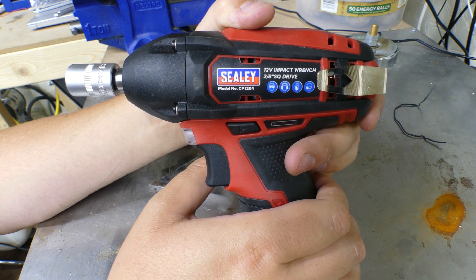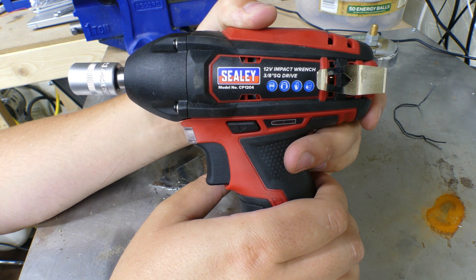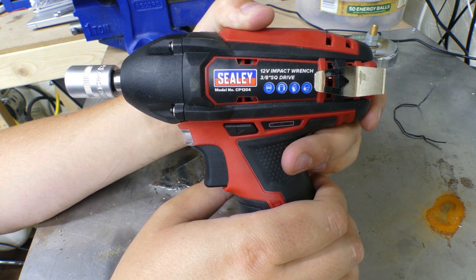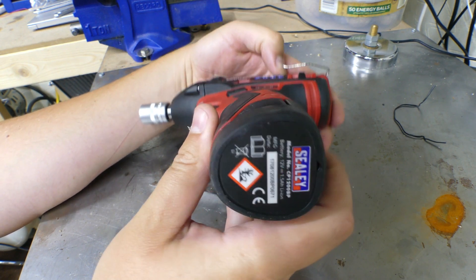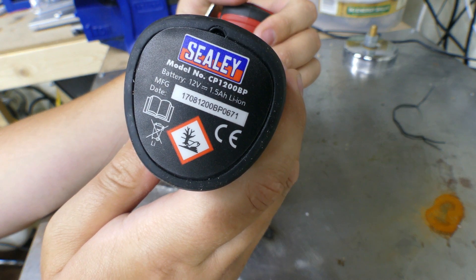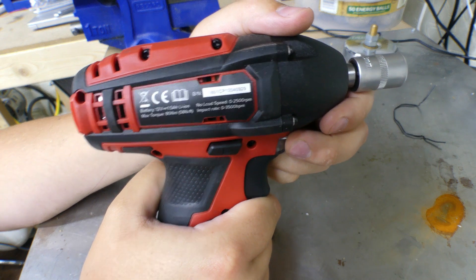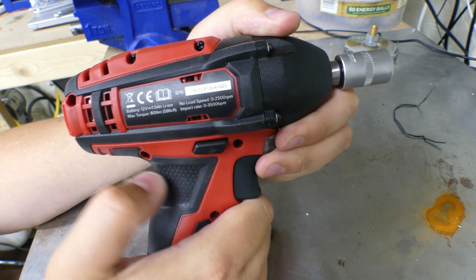This tool goes with the other Sealey tool that I've reviewed. If you have a look at my past videos, you'll see that I reviewed a cordless electric ratchet — equivalent to an air ratchet but run by battery. It uses the same Sealey 12 volt battery, so all these batteries are compatible with the tool I've already bought — no mucking about having to buy more batteries.